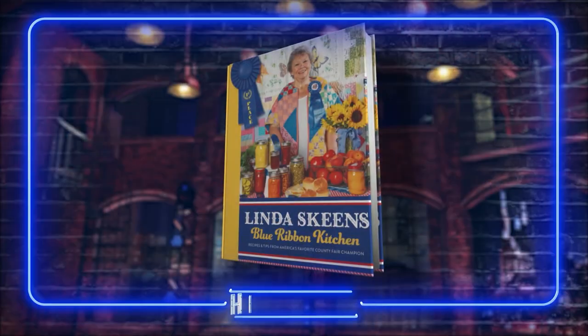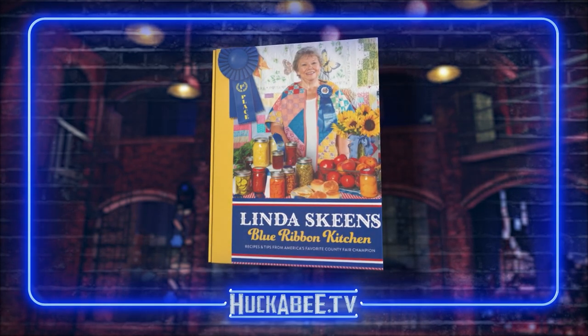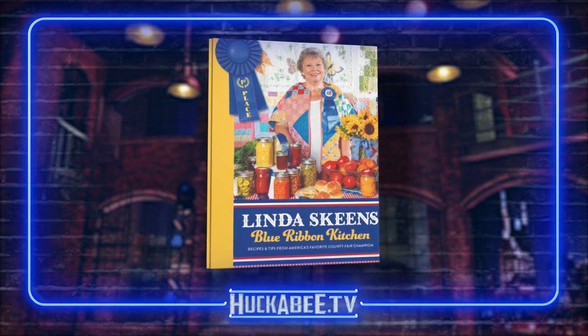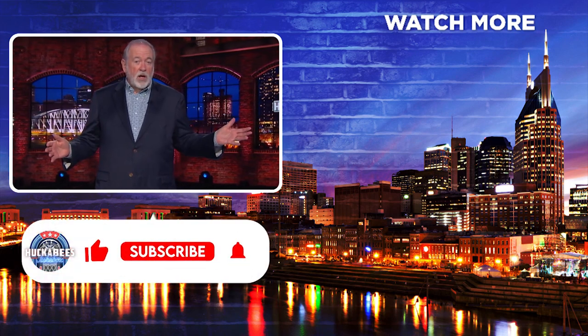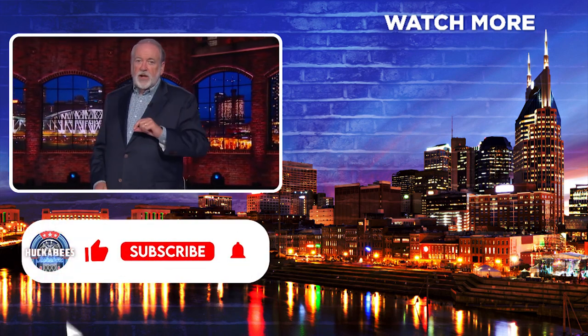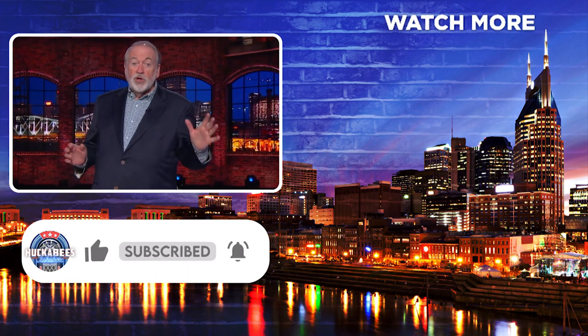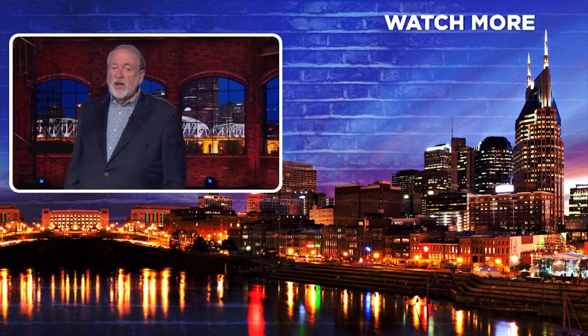To follow Linda Skeens online and to pre-order her upcoming cookbook, Blue Ribbon Kitchen, with all these great recipes, go to Huckabee.tv and we'll connect you. What a great Christmas gift idea to pre-order this cookbook — somebody is going to be cooking for you. If you haven't subscribed to the channel yet, I hope you will now. The button is just below this video, and there's a little bell next to it. If you click on those, YouTube will reluctantly start letting you know when we've got a new video uploaded.